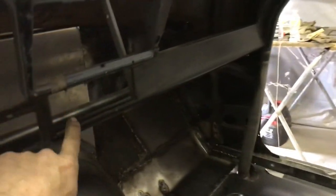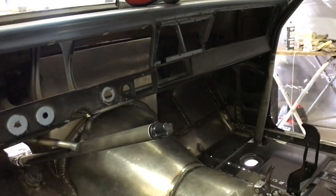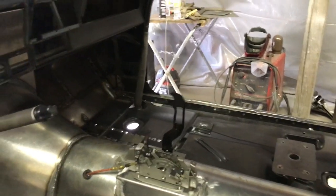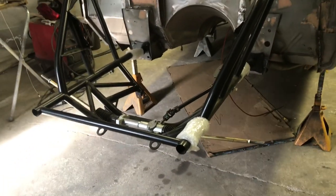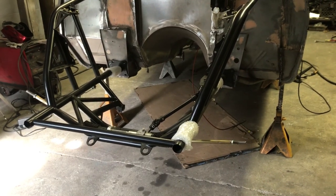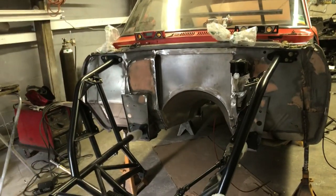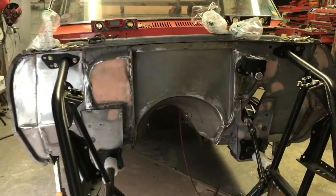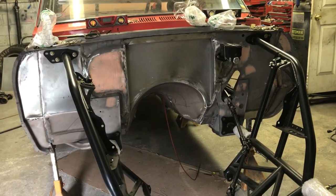We're going to make these two pieces here — Josh already made them up, I'm going to weld them in and finish welding the rest of that side of the floor. The nose piece, the front fiberglass, should be coming hopefully tomorrow, and then we'll be able to start actually mounting that and make all the fasteners for the front. Once we get that and know it all fits, we'll take everything apart and do all the painting and priming.